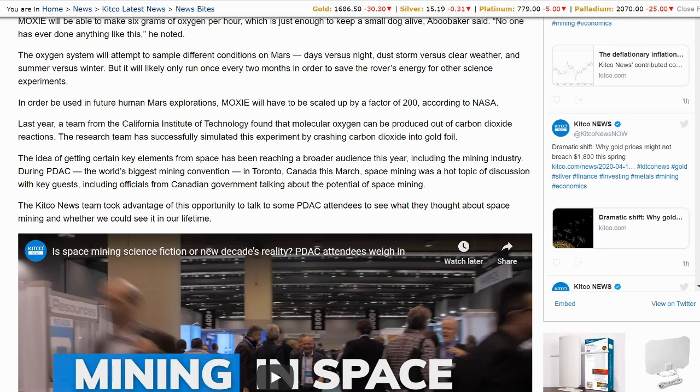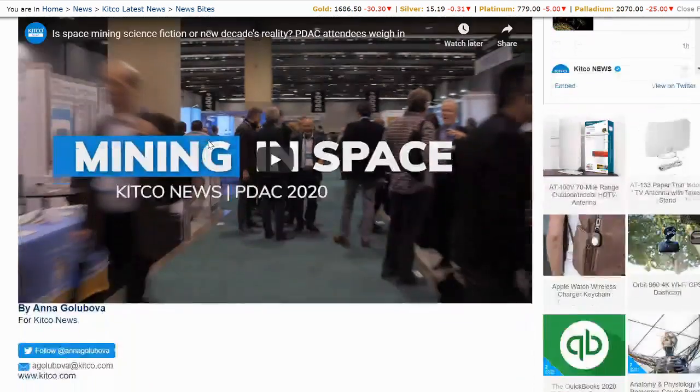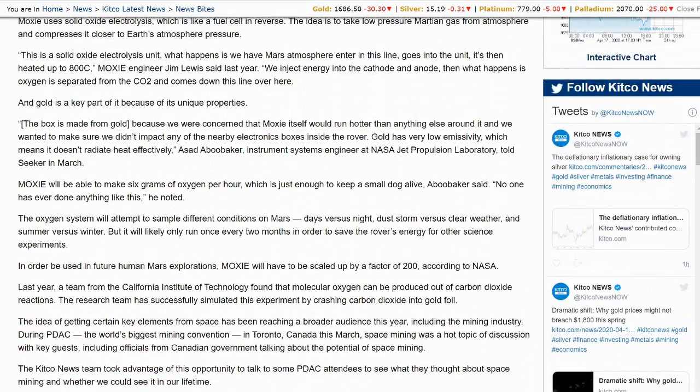During PDAC, the world's biggest mining convention in Toronto, Canada, this March, space mining was a hot topic of discussion with key guests, including officials from the Canadian government talking about the potential of space mining. The Kitco news team took advantage of this opportunity to talk to some PDAC attendees. So that is interesting — space mining. We did hear talk about the kind of story about so much gold on an asteroid that we could bring them back and make everybody billionaires. Nonetheless, I think that's obviously a far-fetched idea, but the idea being discussed with at least some seriousness is quite fascinating.